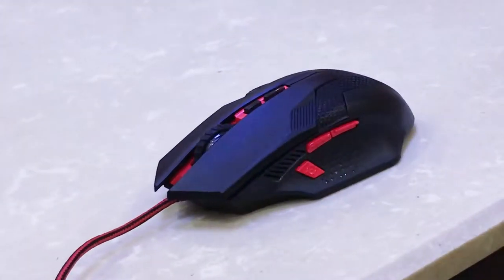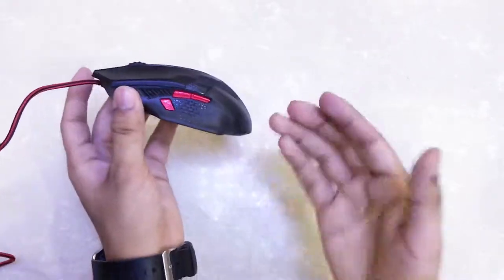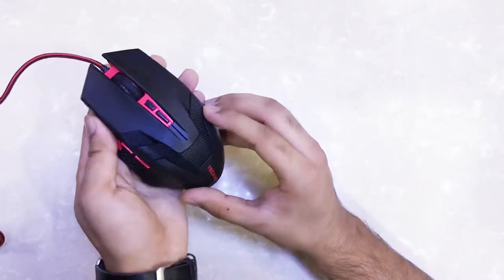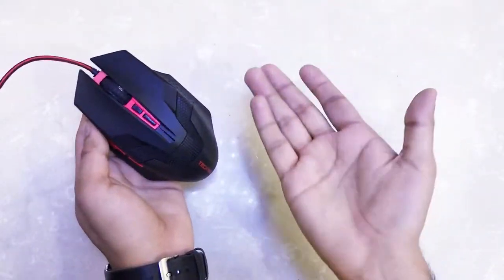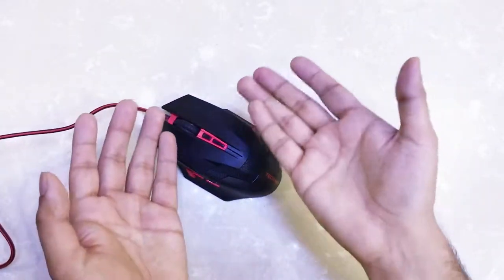The mouse is programmable so you can assign various features to different buttons. For example, you can set two buttons to cycle through browser tabs, or use them for volume up and volume down on your system. So even if you're not using this as a gaming mouse, you can still use it for various other purposes — which is really nice.